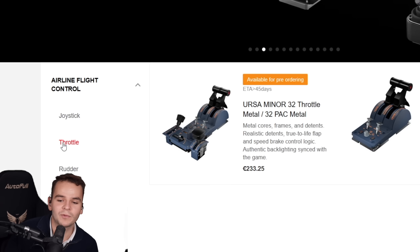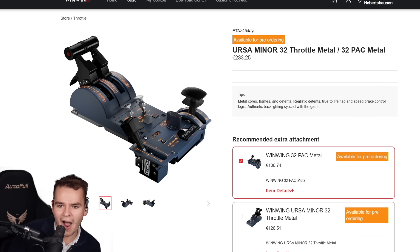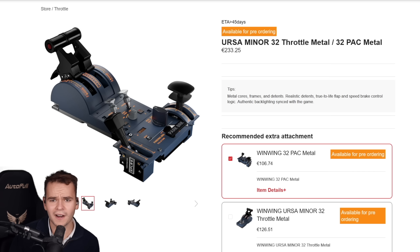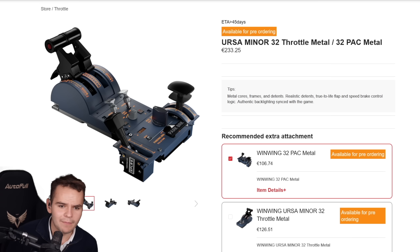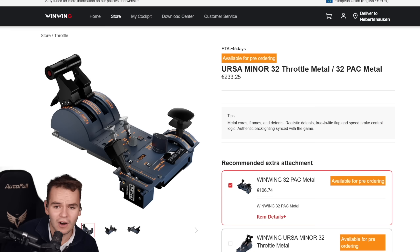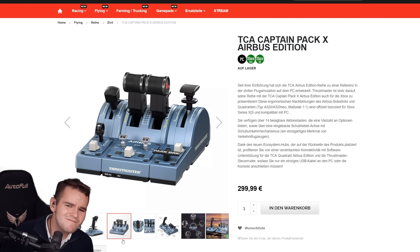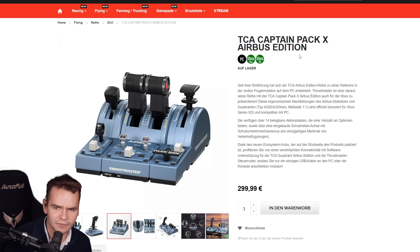Now it's time to get to the elephant in the room — in fact it might be the elephant of the year: the Ursa Minor throttle. At 233 euros, it's a metal throttle that resembles an Airbus quite perfectly — something we definitely haven't seen before, especially compared to the Thrustmaster Airbus throttle from a few years ago, which wasn't much cheaper. Let's see if this belonged on your Christmas wish list.